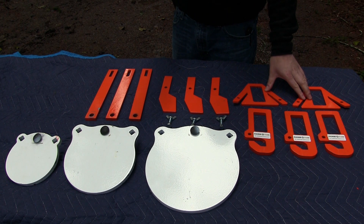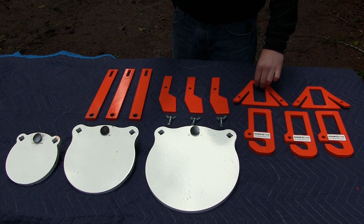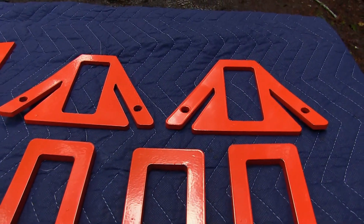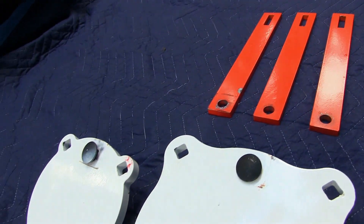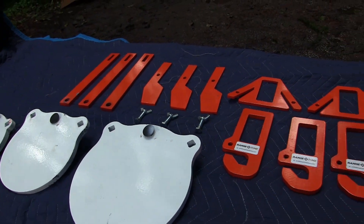First off you get two of your two-by-four and conduit connectors — the two-by-four goes right through here and the conduit connects right here for your legs. Then you get three of your two-by-four hooks, three of your straps, three of your target locks, and then your 10-inch, 8-inch, and 6-inch gongs.